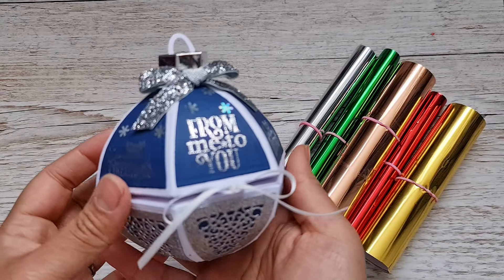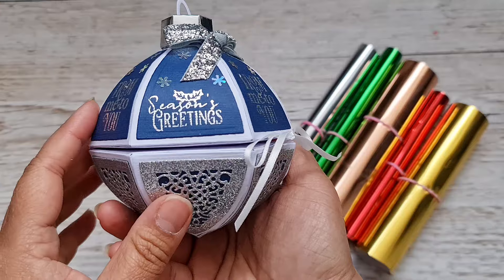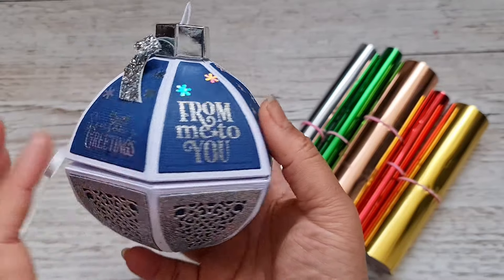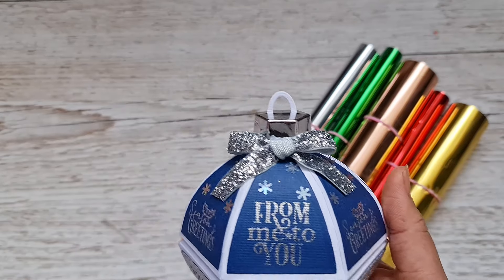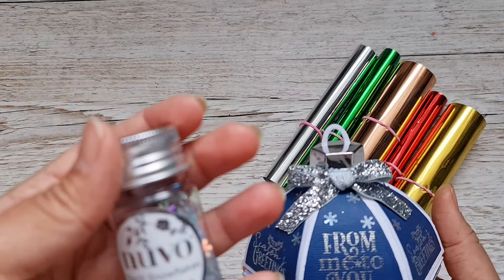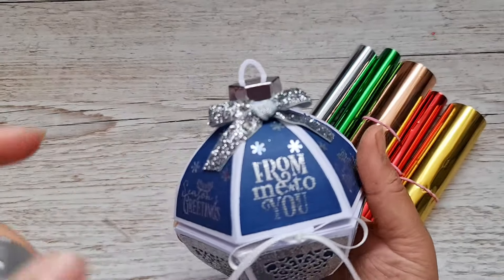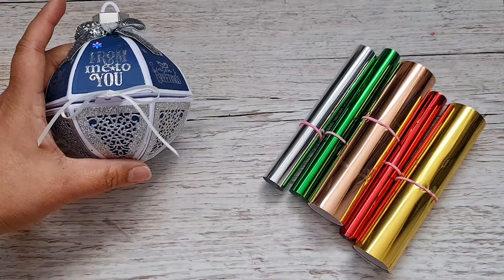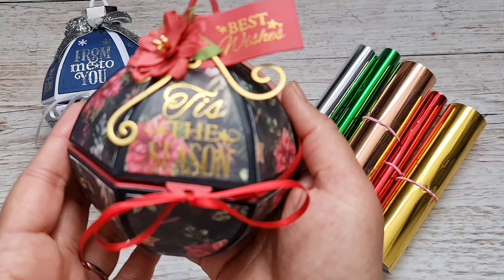So I created this adorable little bauble — so cute! I've used some glitter card and you can see the foiling I've done here. I've got 'From Me to You' and 'Seasons Greetings' alternating all the way around the top. I've added some ribbon and some sparkly ribbon on top, and to add a bit more sparkle I've added the Starlit Snowflakes confetti on the top as well.